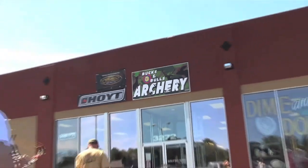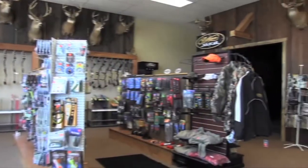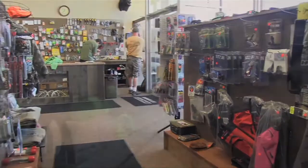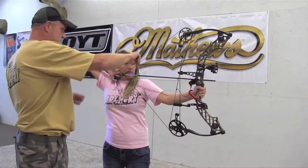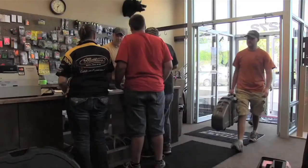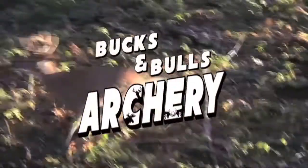Bucks and Bulls Archery in Stevens Point is now under new ownership and has a new location. Stop down to 3272 Church Street and meet the new owner Gary Hintz. This fully stocked pro shop carries Matthews, Hoyt, and many more products. They also do all repairs for any style and full customizations.